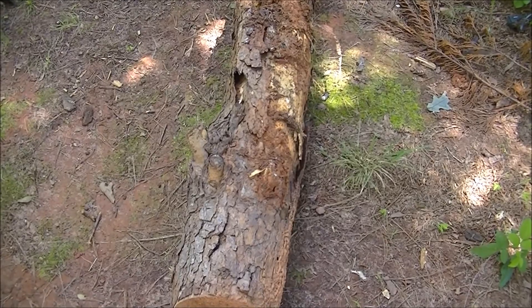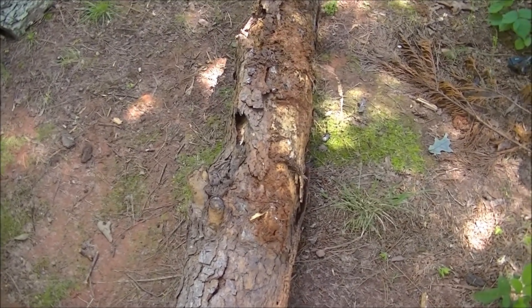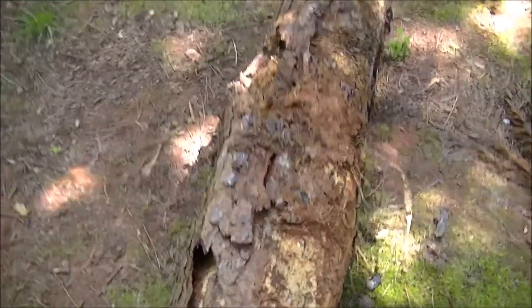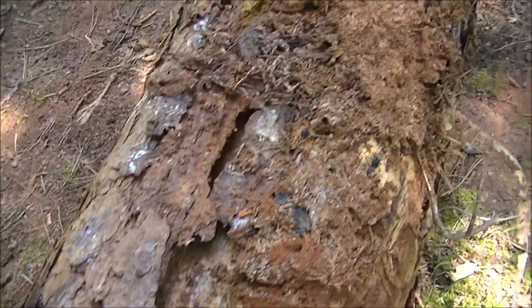Alright, people. On this short, quick video — if you ever got a log and you're out here moving stuff, I live in the country. You just got a half-rod log with these gaps in it. You just don't really know where to grab it. There might be a black widow just waiting to mess your day up.